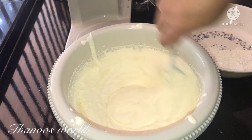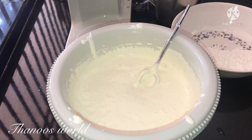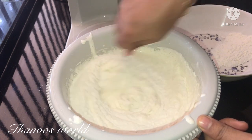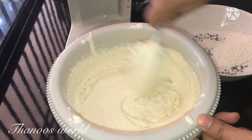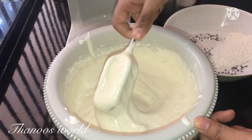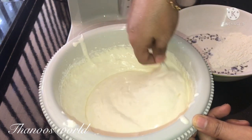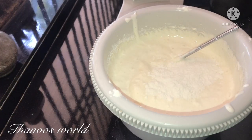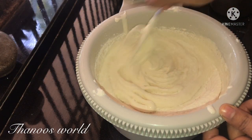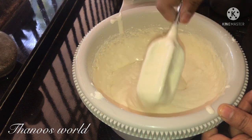Now I will mix the ingredients a little bit. I will use a spatula to mix. Mix it in the bowl a little bit, then mix the cake batter with a blender.